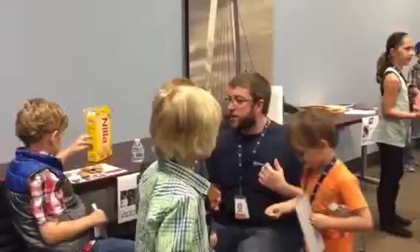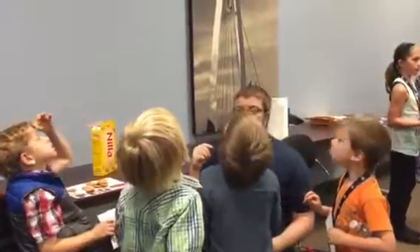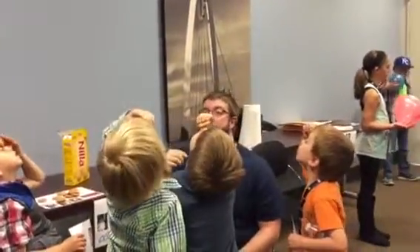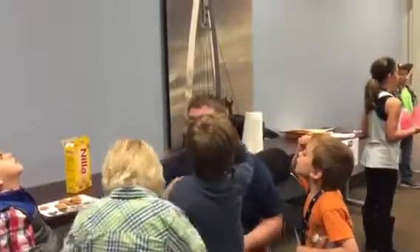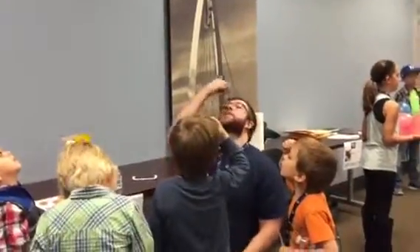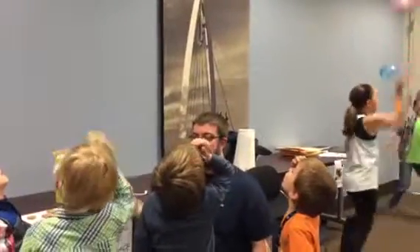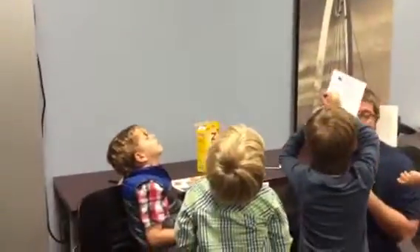Six seconds. All right, guys. Now here's what I want you to do. I want you to tilt your head back. And now put the cookie on your forehead and balance it. You've got to rest it. Don't get crumbs in your eye. You've got to put it back, because otherwise it won't stay. Just like Graham's doing. Tilt your head back — if you're looking at me, it won't work.